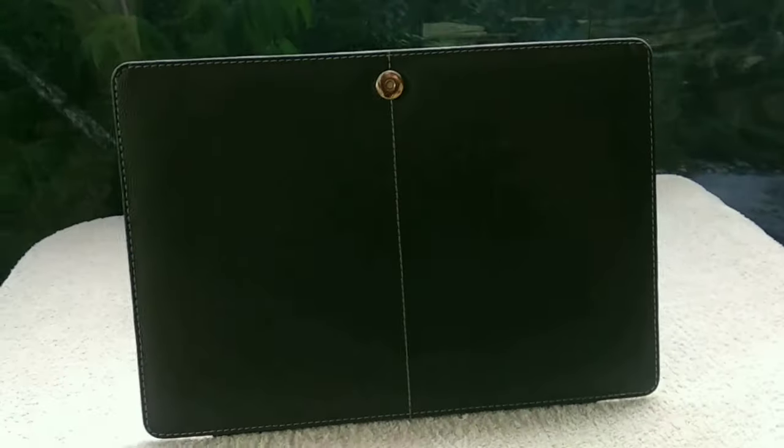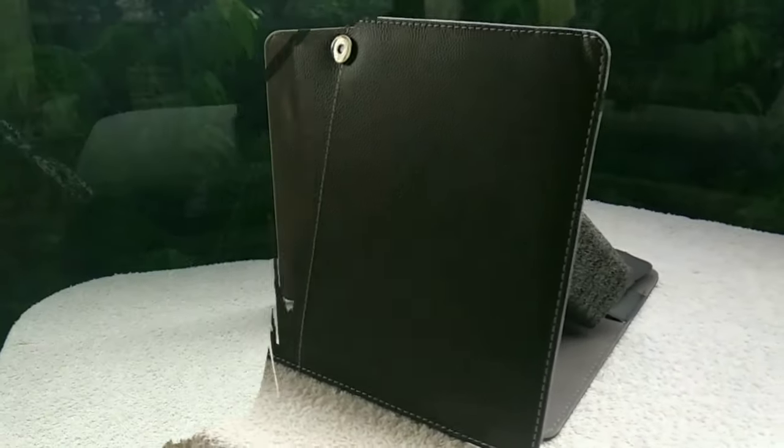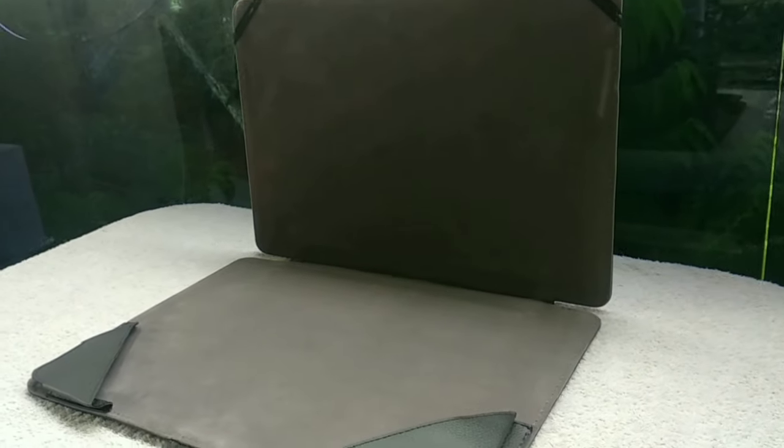The good quality leather provides protection to your laptop against dust and drops. The inner side is covered with a velvet cloth-like material, but it picks up dust and dirt. It comes with two leather straps to hold the laptop. The upper two elastic straps prevent the case from falling when in the open status.